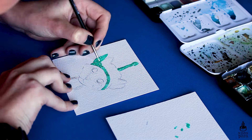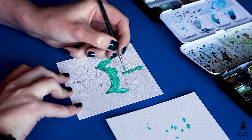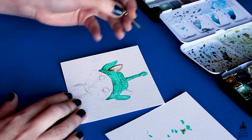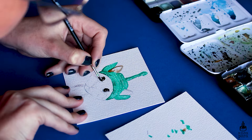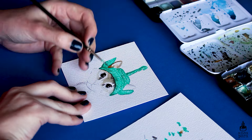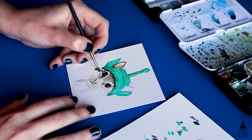I wanted to do a cats in hats sticker sheet — basically cats wearing crochet hats. I thought it would be a fun idea to add to my shop. For the paintings I'm using Prima watercolors in Woodlands, Prima watercolors in Vintage Pastels, and for the background I'll be using Arteza metallic watercolors.